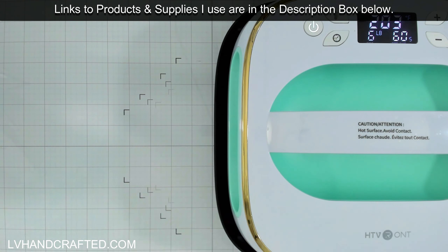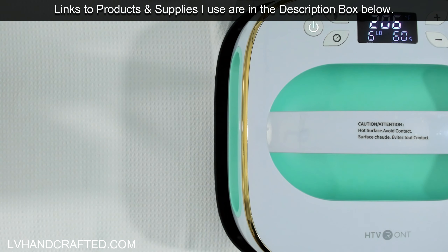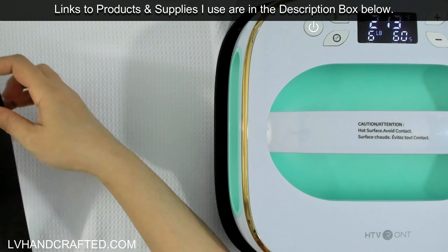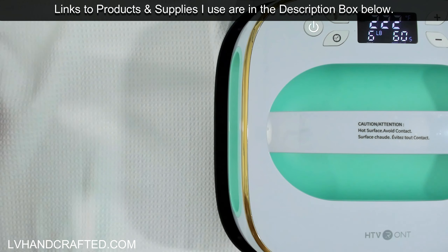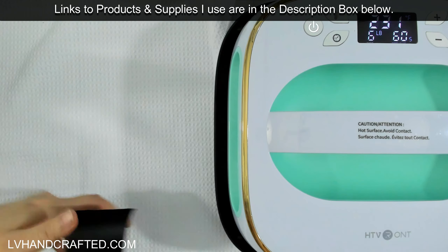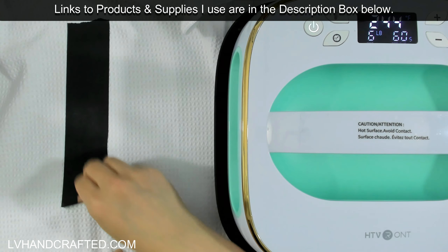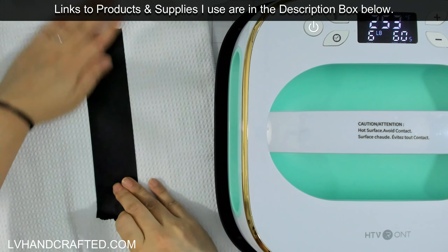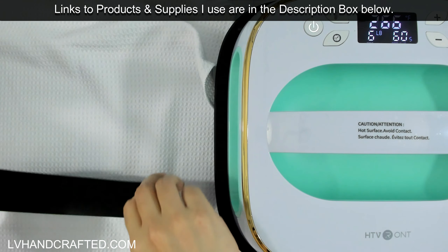While it heats up, I'm going to prep the kitchen towel. I don't have a lint roller so I'll just use a little bit of tape to get any dust off, because you don't want dust, dog hair, or cat fur trapped between your project and your design.